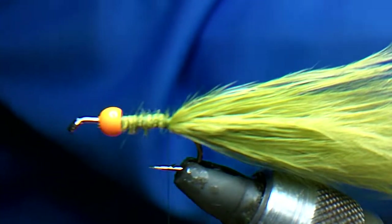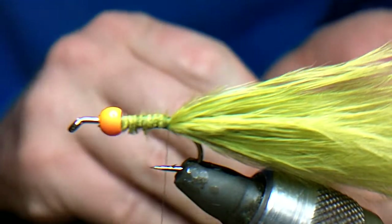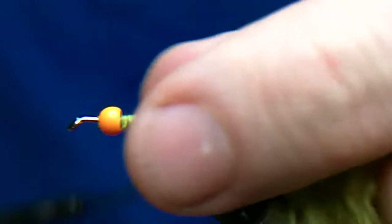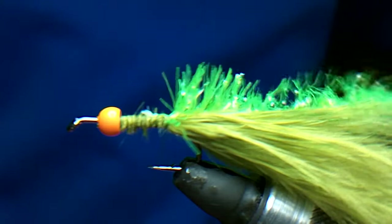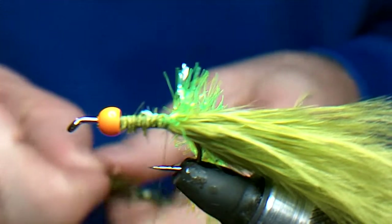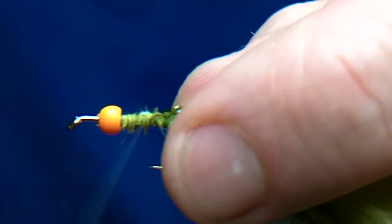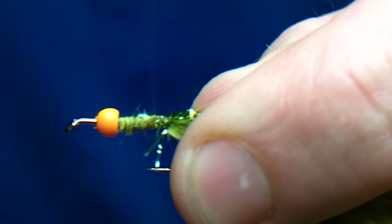Right, as before, what we want is the green glow yellow 15mm fritz. Catch it in. Then we will take some damsel olive 15mm fritz as well. Catch that in. Then we will go back and tie it all down.